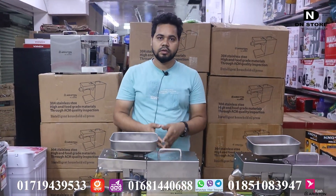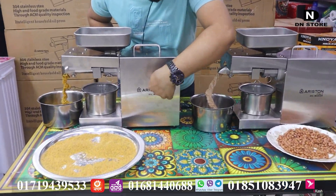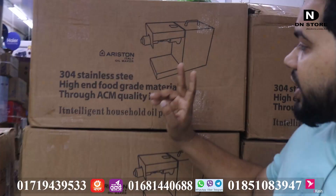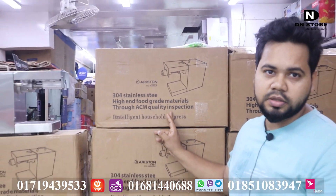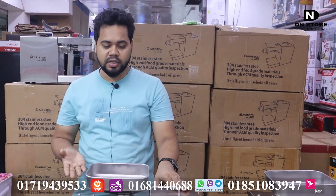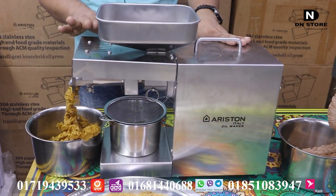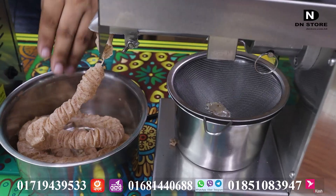What brand is this? Airstone, Italy — oil makers. You can use this machine with 300 watts. You can use 300 to 500 watts.